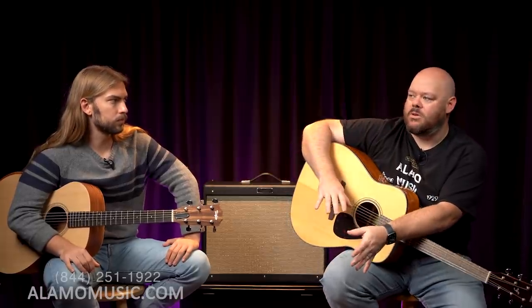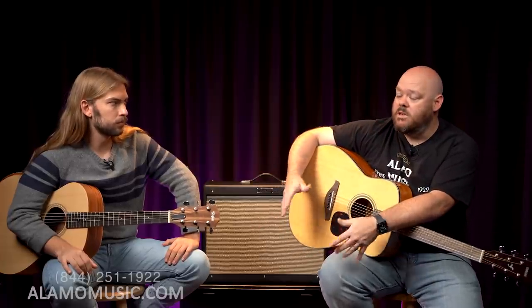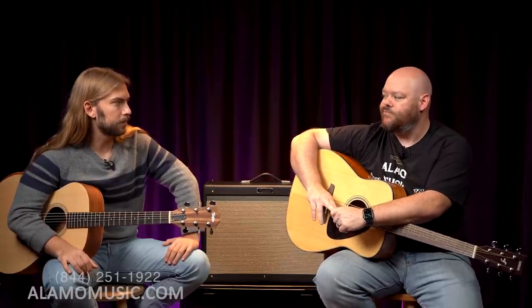I don't know that you'd necessarily go from a $200 or $300 guitar to an $800 guitar. You might even go to a $1,000 guitar, in which case all-solid wood comes into play. But I think at least the top should be solid. Agreed? Definitely.